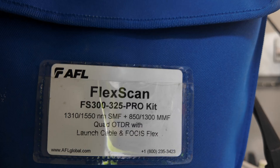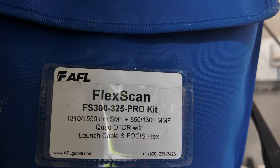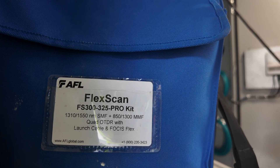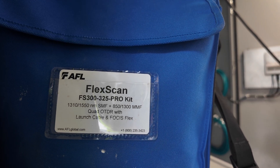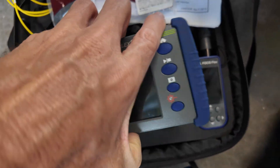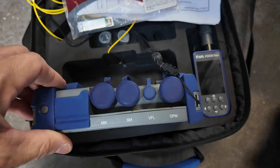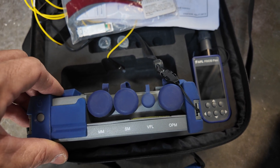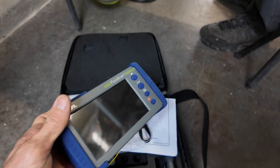This is the OTDR that we use. It's an AFL FlexScan FS300 — single mode and multi-mode. We use it for a VFL, which is a visual fault locator, and also to certify fiber. It has an optical power meter and visual fault locator. Nice size, compact.